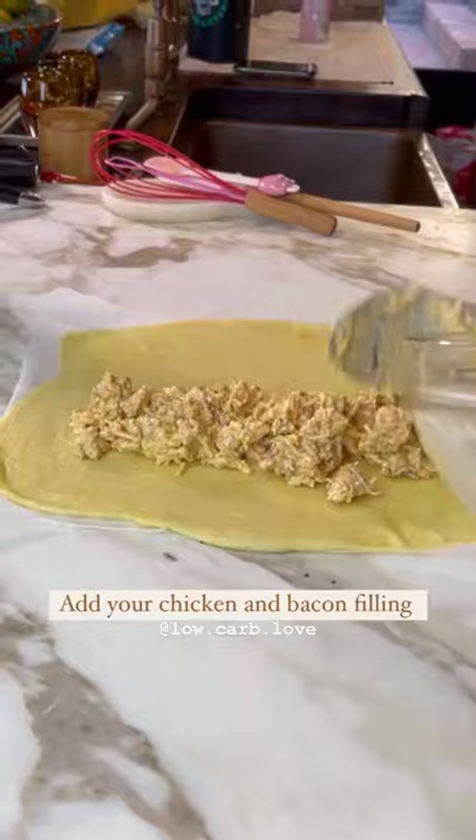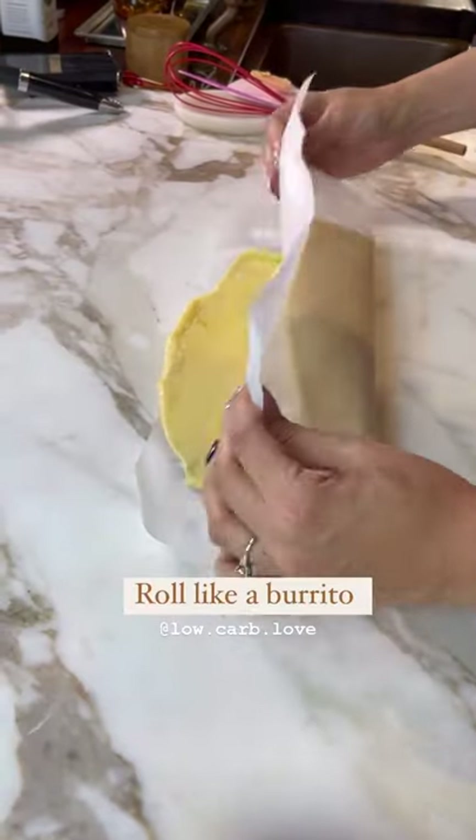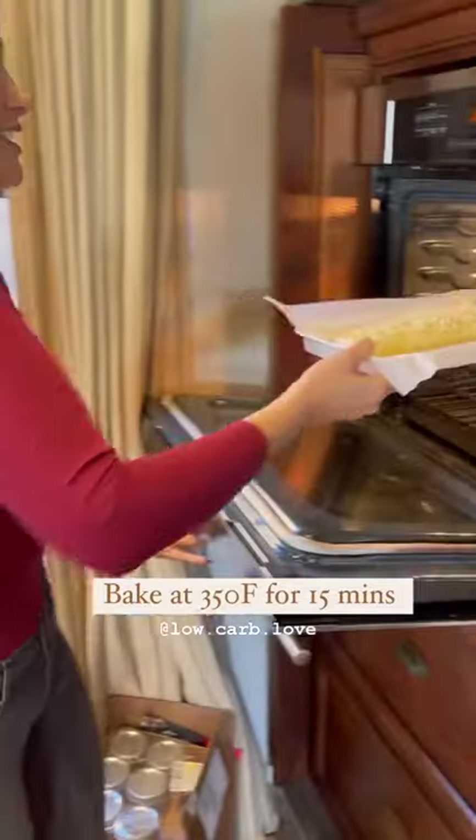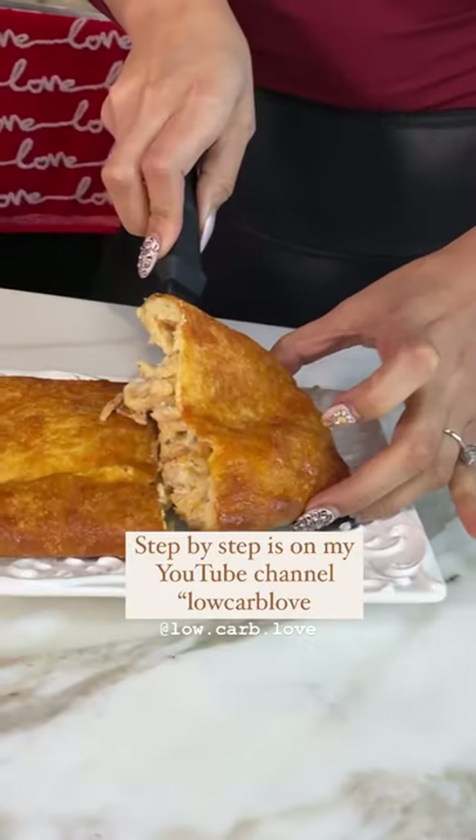And now you're going to fill it with the chicken bacon ranch casserole recipe that I shared with you last week. I made one giant chicken bake, but you can make four individual sized chicken bakes with this recipe. Now we bake for 20 minutes at 350 degrees.